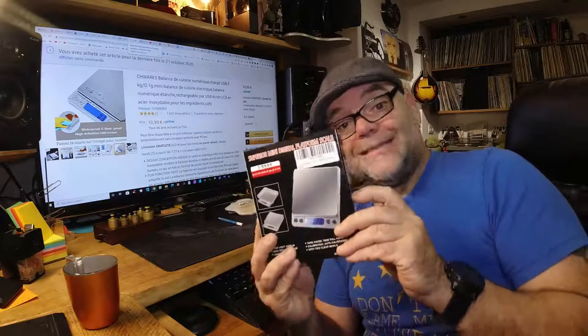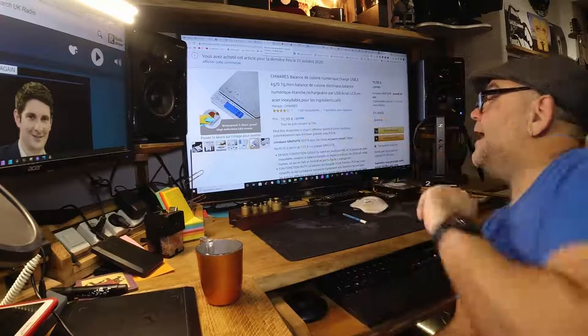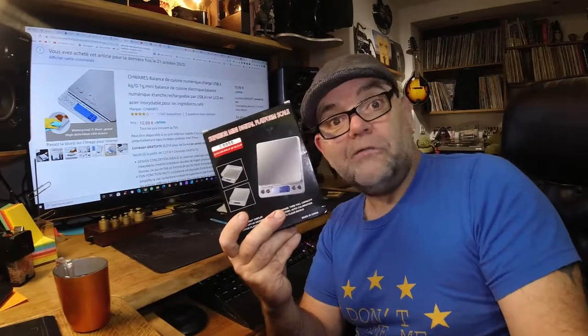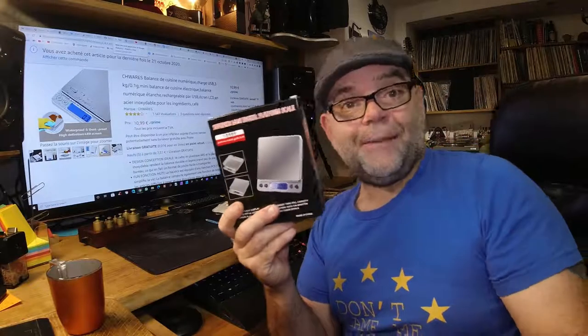Now this little balance here is obviously from China, like pretty much everything. I got it via Amazon and I paid the measly sum of about 10.99 euros on Prime. If you want to wait, you could probably get it for about half that, because obviously they bump up the postage and what have you.